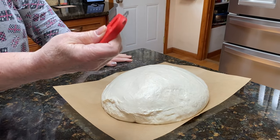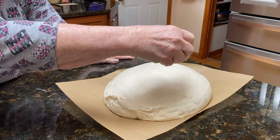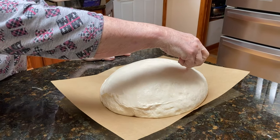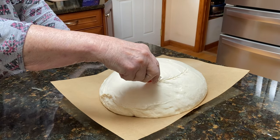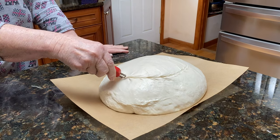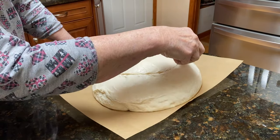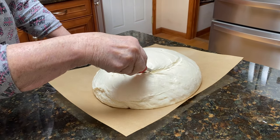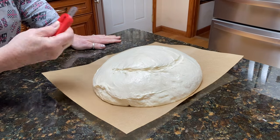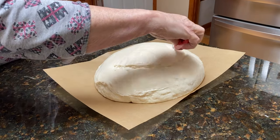It has a razor in it and it makes a design on the bread. I'm going to try and do this correctly — wonderful — I hope I'm doing this right, and then you have little cuts.